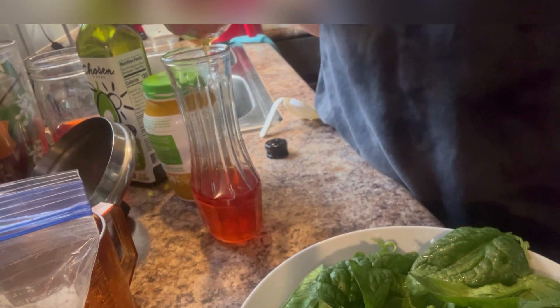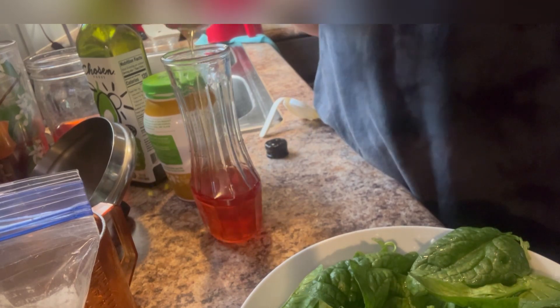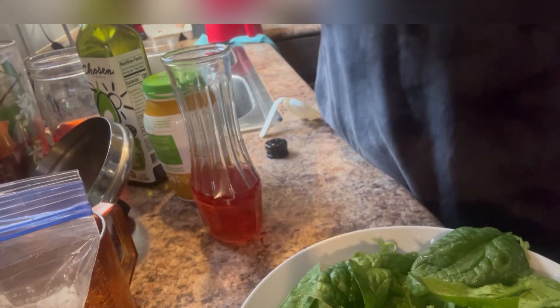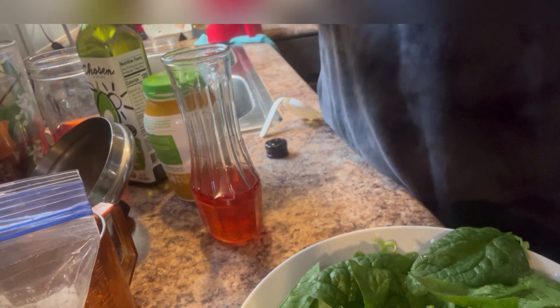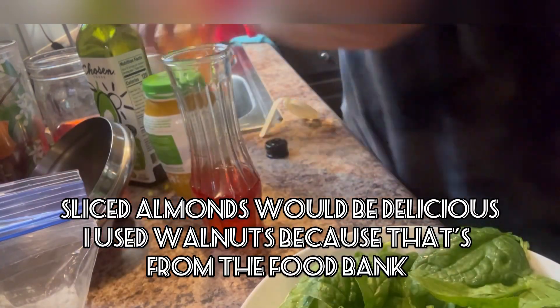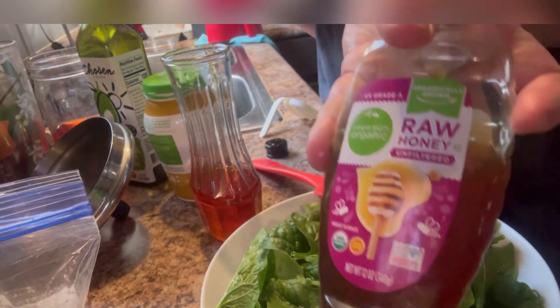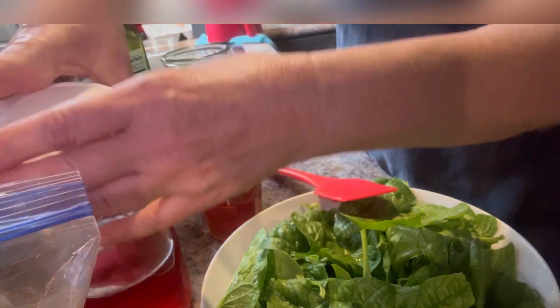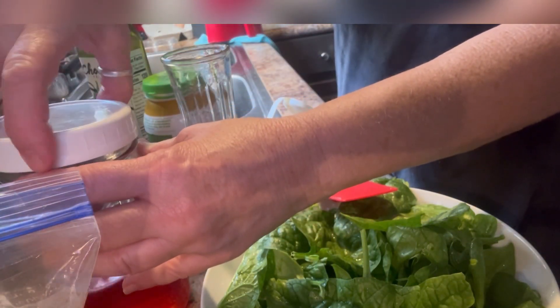I'm going to make my salad for supper. I'm going to put a little bit of raw organic honey. I measured up this honey — now I can't get it all out of that little cup, I don't want to leave any in here. That's the raw organic honey I used. My infused strawberry vinegar that I made from the strawberries I got at the food pantry.